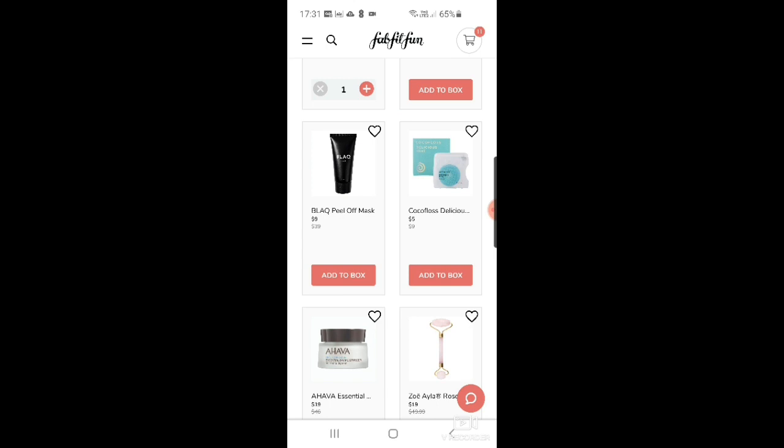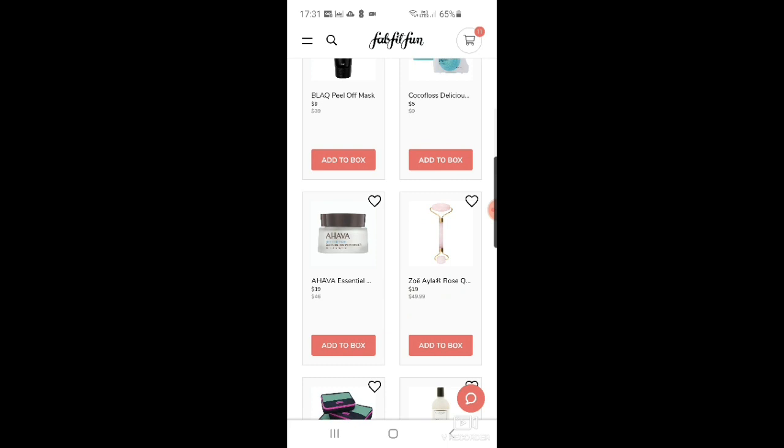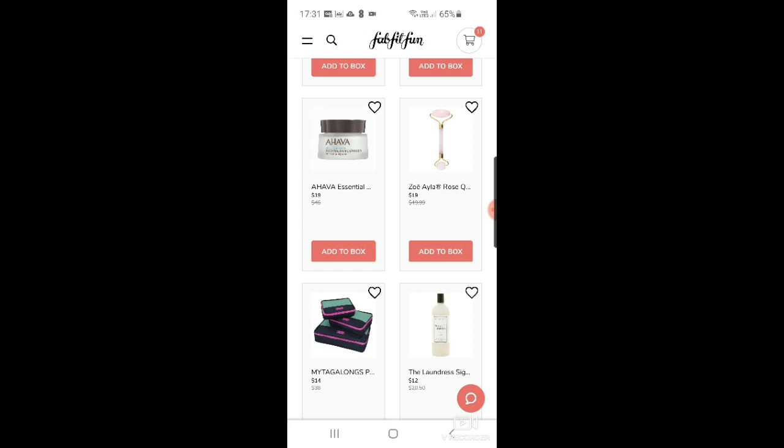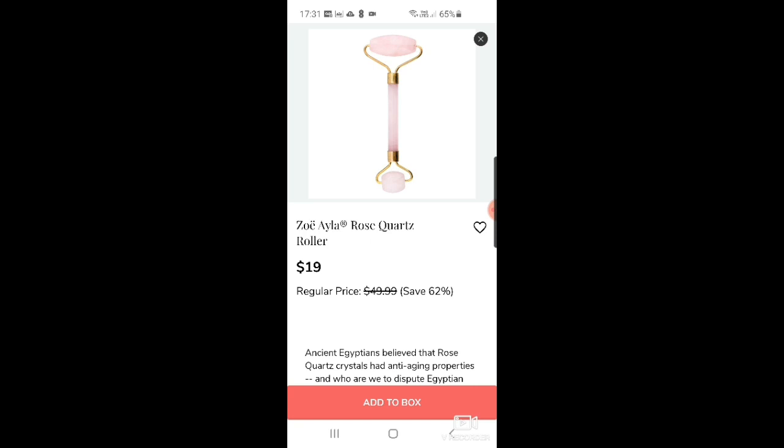I'll probably go for the customization option — pay seven and get three rather than five for one. Then there's more AHAVA, this time the essential moisturizer for normal to dry skin. And of course, it wouldn't be a FabFitFun add-on without one of these rollers — quartz or rose quartz, $19 down from $49.99.